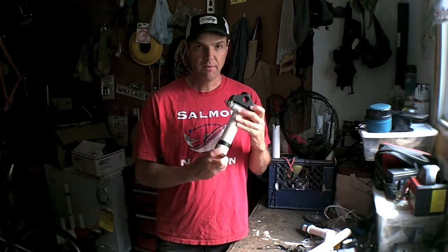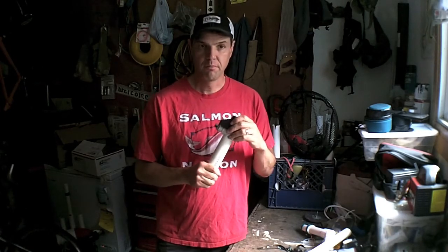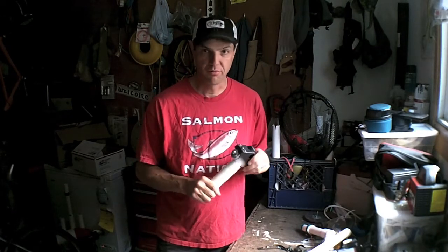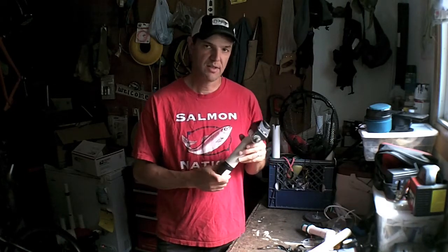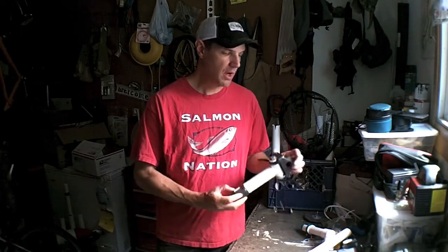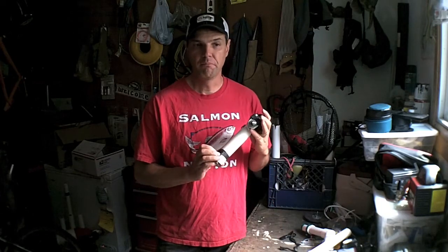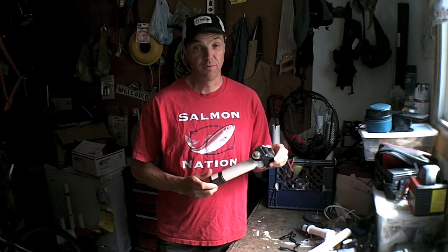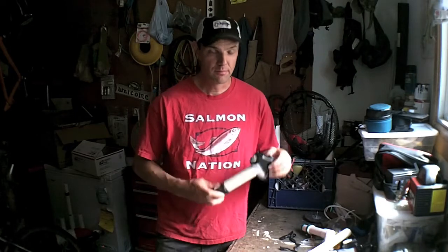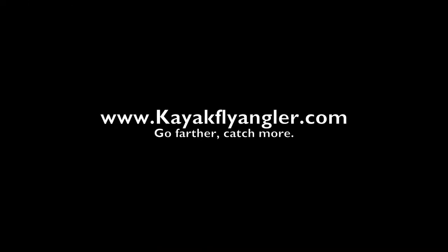That's pretty much what I've done for this rod holder. It will obviously handle any kind of trout fishing. I've had no problems — as you may have seen in some of my videos, I use it for sturgeon, and it holds up very well. I've even used it for salmon, though I haven't had a real solid takedown yet, but hope springs eternal. So that's the rod holder. Thanks for writing in — if you have any questions, tips, or I can provide more assistance, let me know. This is Michael from Kayak Fly Angler. Go farther, catch more.